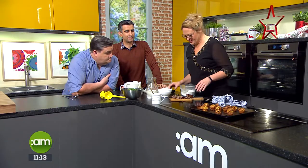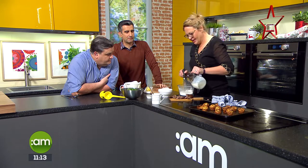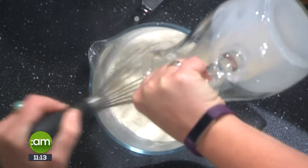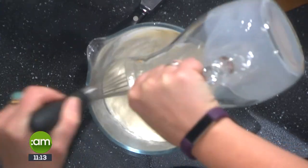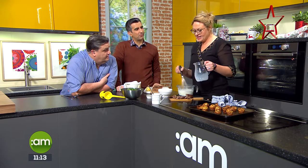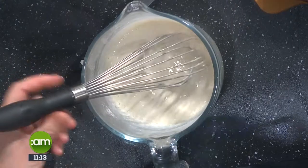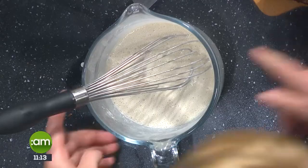First thing we need to do is make the batter - very, very simple to do. We have some flour and milk, just whisk it up - a Yorkshire pud recipe. And in fact, do you remember a while ago I made Toad in the Hole on the show? It's the same batter. So if you have my book, the recipe's there for the Toad in the Hole batter.